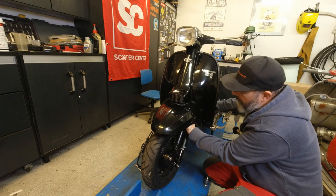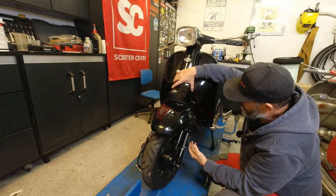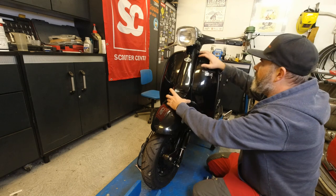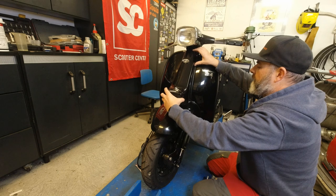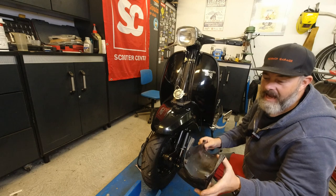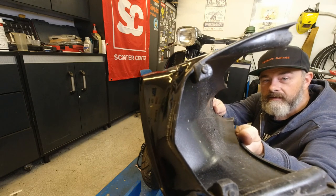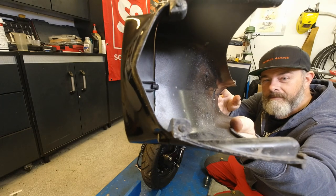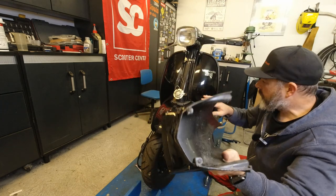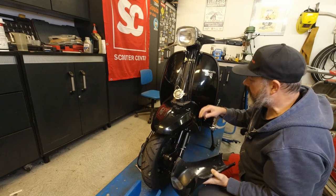I've just noticed something. I was hoping to take this off in one piece, but there are actually no screws holding the horncast to the mug guard, which is quite disconcerting. And I see why - because they're snapped off in there. So that's something I'm going to have to fix. Instead of fixing it, they've just fitted this loose, which is interesting to say the least.